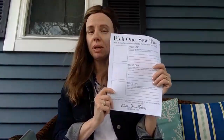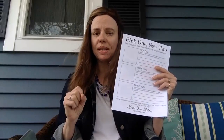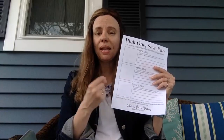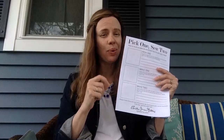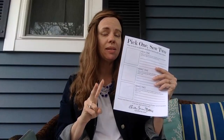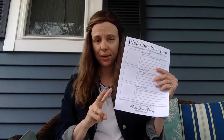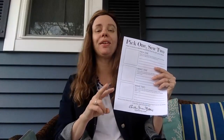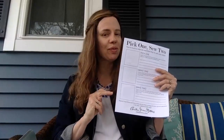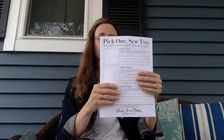We're live and we're going to be working with this downloadable document. You can get this at the Christine Johnson Patterns website — go to the sewing patterns page, scroll about 50% of the way down, and a little pop-up will come up allowing you to download it. That will sign you up for our email list, which you want because we're releasing two new patterns this month — one for knit womenswear and one for knit fabrics — perfect for spring and summer.